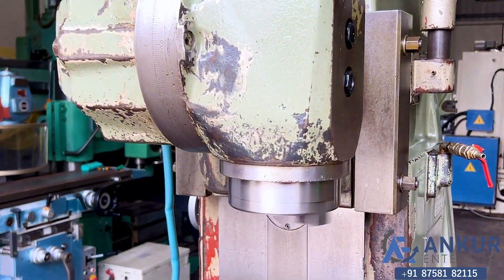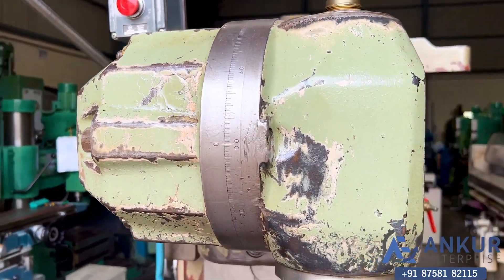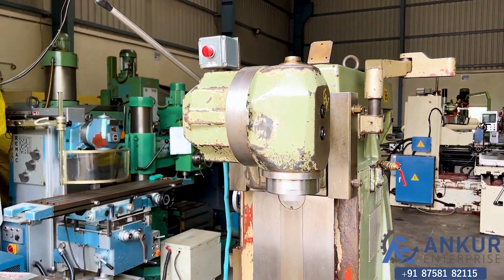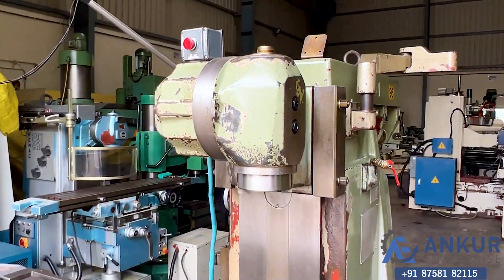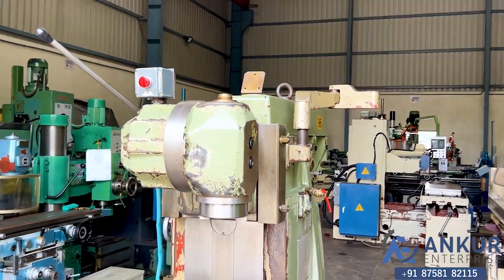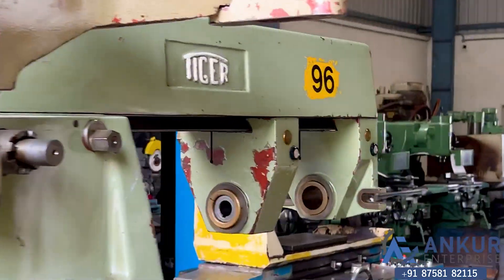The spindle taper of the machine is ISO 50. It's a double swivel type universal head with two degrees of movement. As you can hear, there is no noise from the vertical head of the machine. It's a parking type vertical head — the vertical head can be parked to do horizontal operations. It is complete with its two brackets.